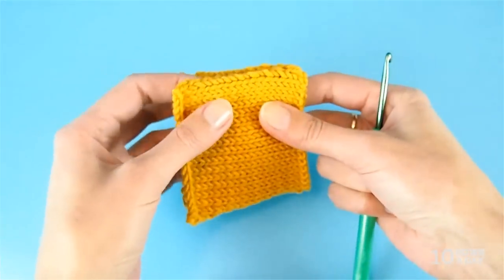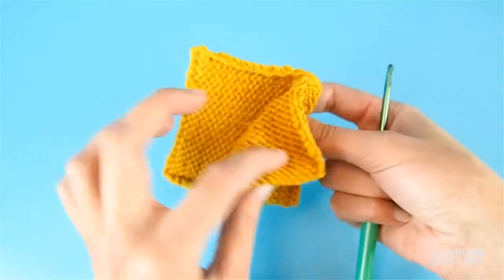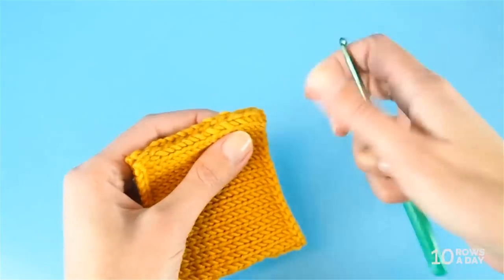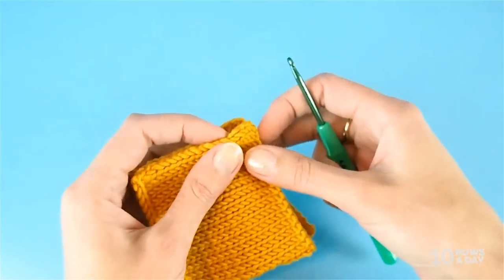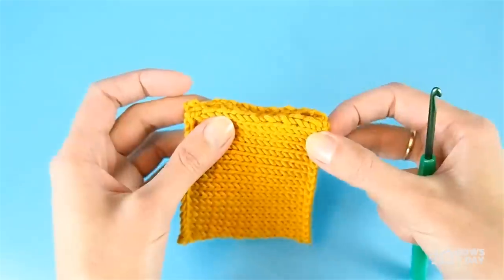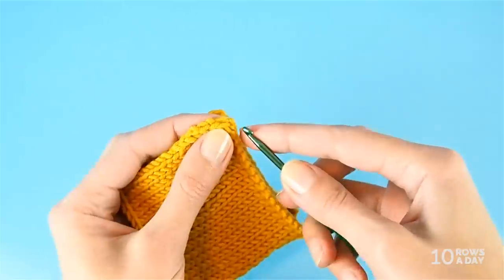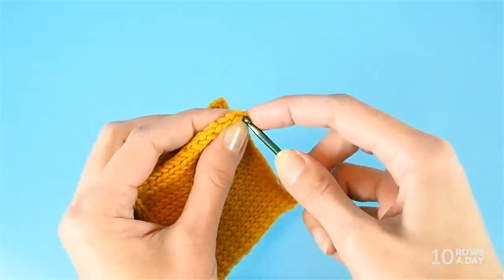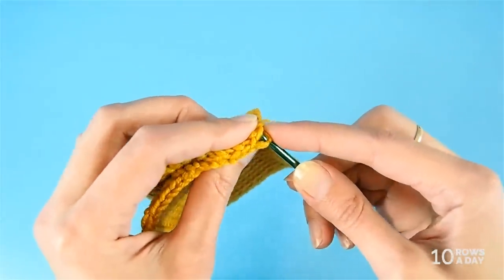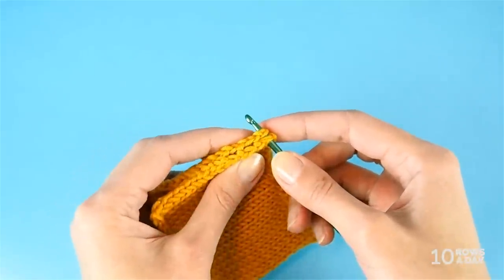To get started, align the pieces you want to seam so that the wrong sides are hidden between them. The wrong side is in there and the right side is outside. Now insert the crochet hook into a spot that is one stitch away from the top edge of each piece when you're holding them like that, and as close to the cast-on edge as possible.